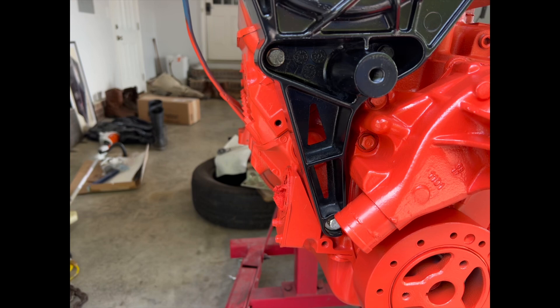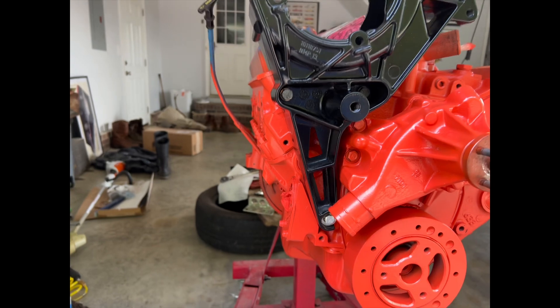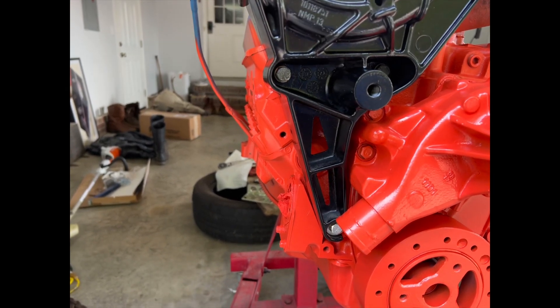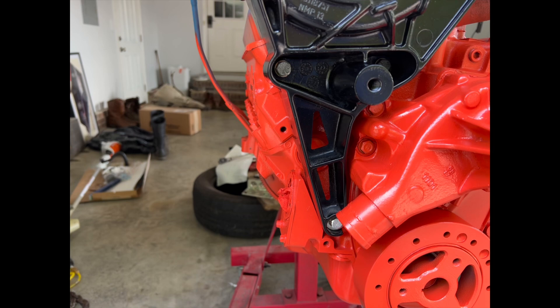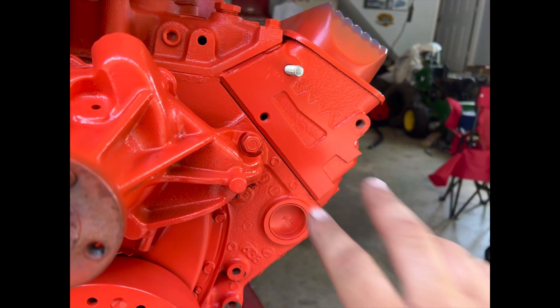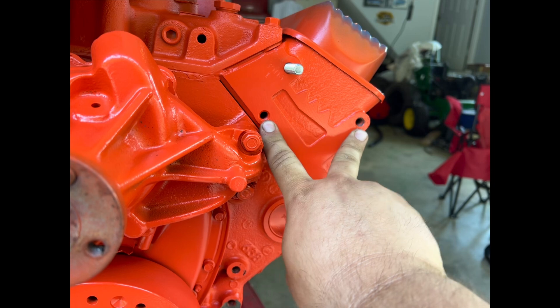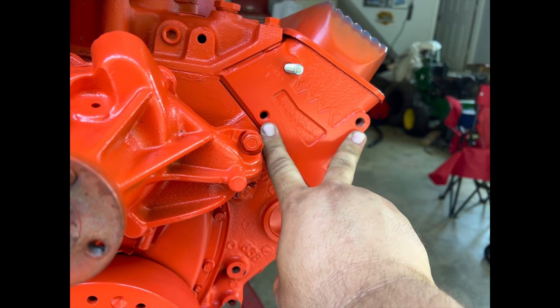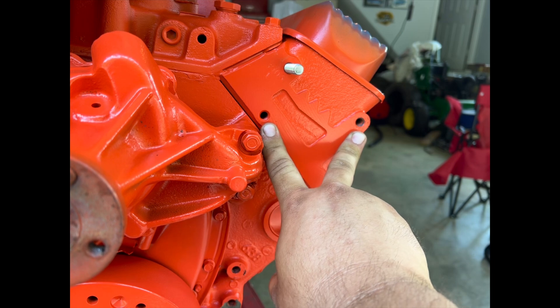If you're trying to put these newer style Vortech engine brackets on your older motor, the main thing you're going to need is cylinder heads with the three bolt holes. It makes everything bolt up easier. You can do it with less, but this will honestly be stronger.